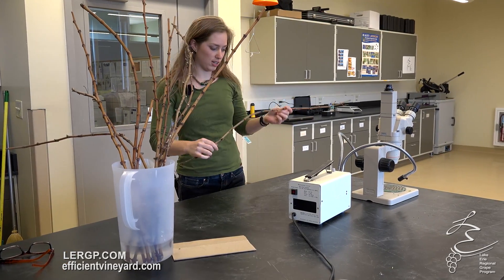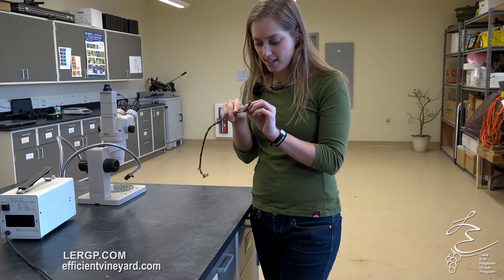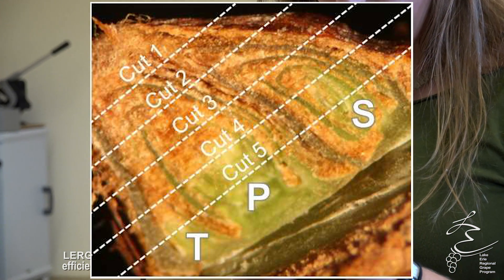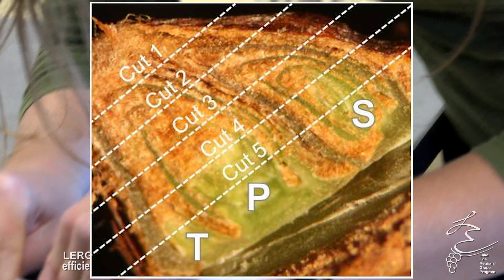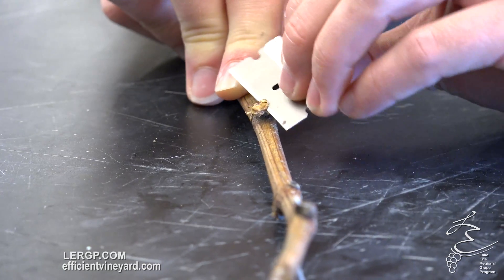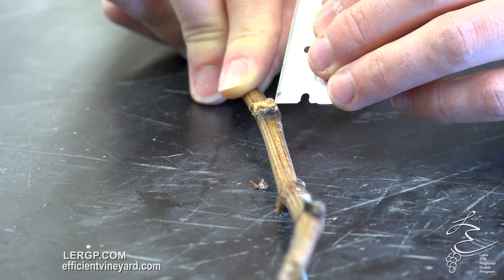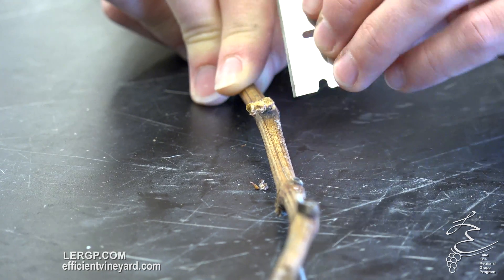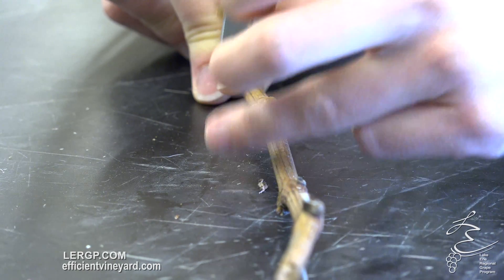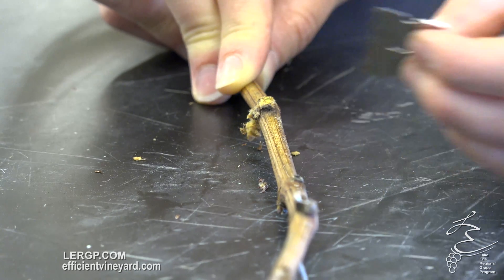We'll grab one of our canes here. A nice sharp razor blade is important. It's pretty crucial to take conservative cuts — you want to take maybe five cuts, just a little tiny slice off the top and then go a little bit deeper. On the first cut, we're not really exposing much, but that's good because you don't want to go too deep since you only get one shot at it really. Each bud is going to have a primary bud, a secondary bud, and a tertiary bud, which tends to be a little bit more difficult to locate. The primary bud — if it's alive, which at first glance here, I'm seeing nice green tissue on the primary bud, which is what we want to see.